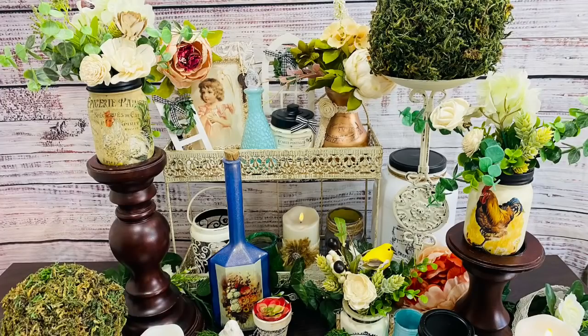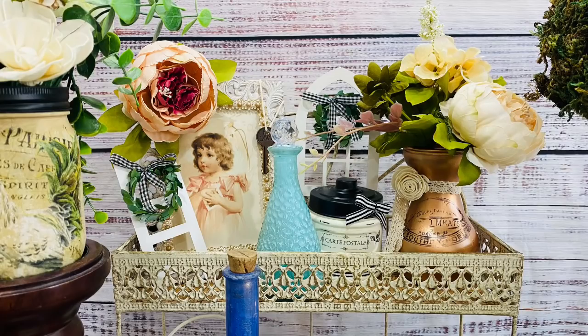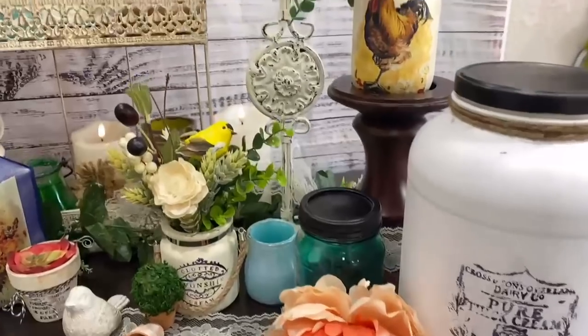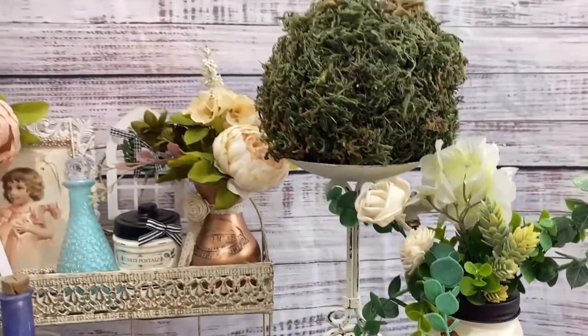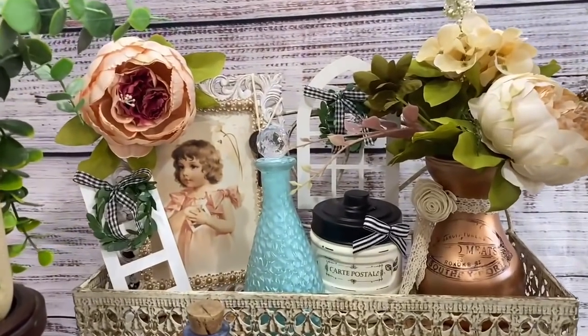I hope you guys enjoyed this video and got some good French farmhouse inspiration and maybe learned something new. I learned that spray painting is my favorite way for bigger objects, acrylic paint is right underneath it, followed by chalk paint, and I absolutely fell in love with that rose gold. If you guys stayed to the end of this video you are my champions — thank you so much. I know it was a lot of info and I love you guys. Stay tuned for the bloopers!